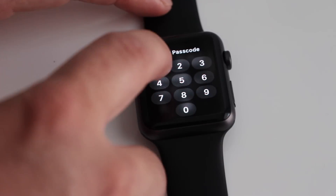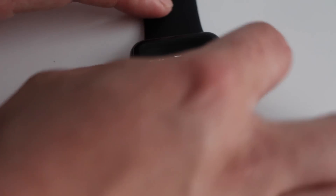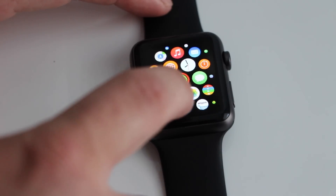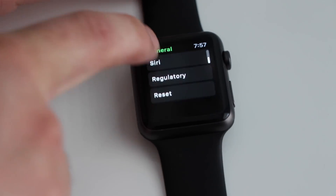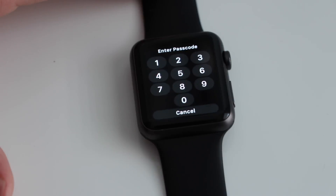So the first method we're going to do is with the password, and it's very easy — just hit the digital crown, go to your general settings, and under settings you have reset. You do erase all content and settings.